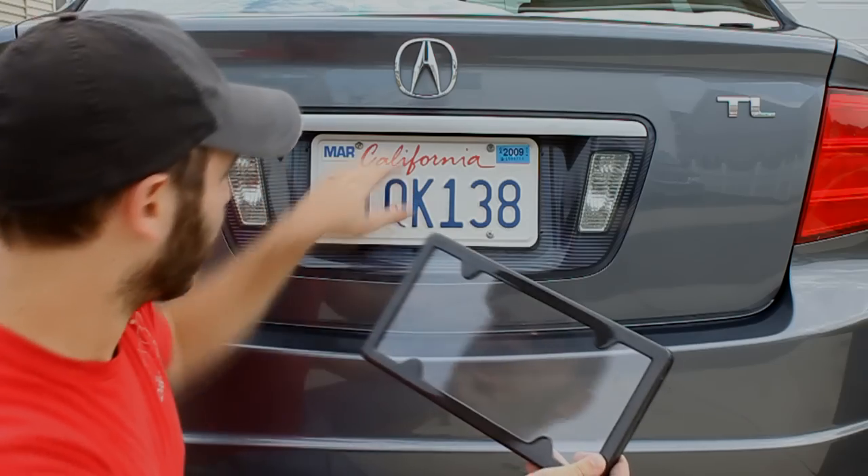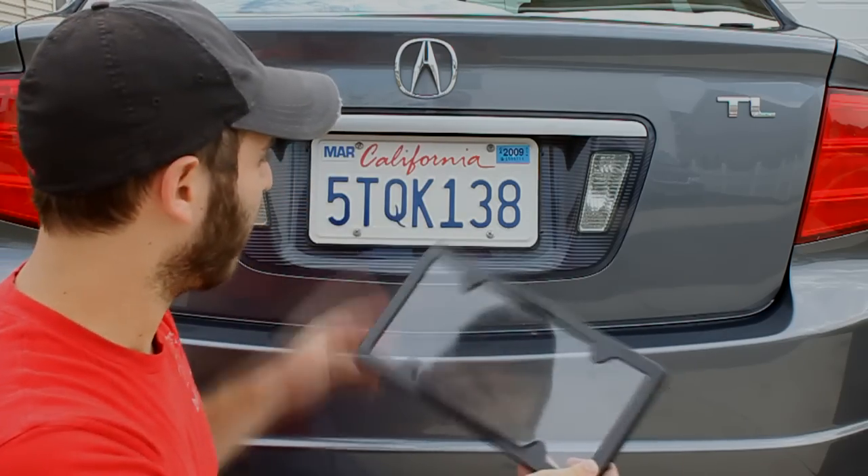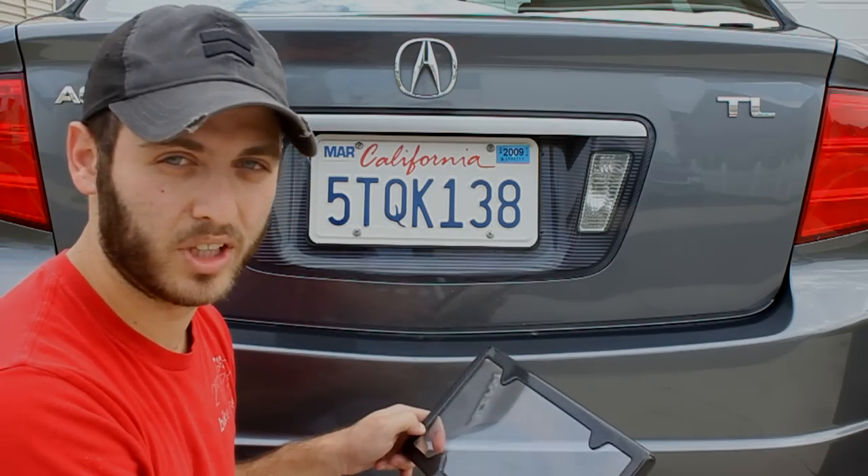Now on this Acura, the clearance on the top — there's just not a lot of it. So it might not work right for this car in comparison to other cars. Make sure to check the dimensions on the spec sheet.